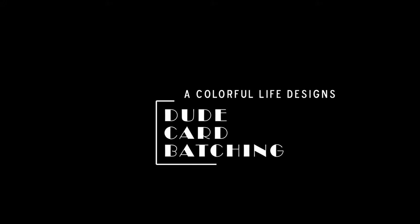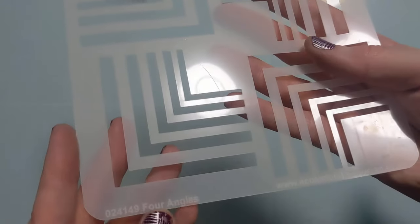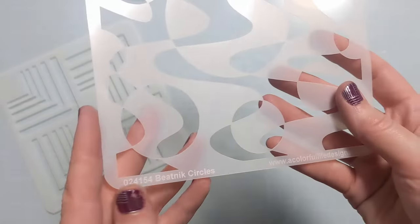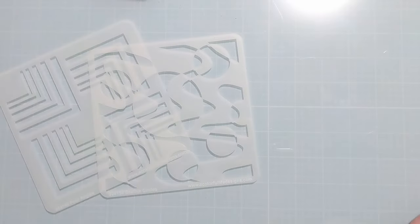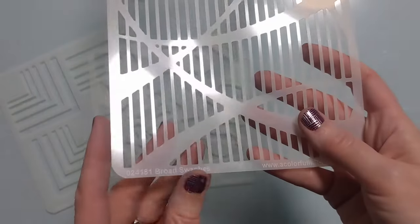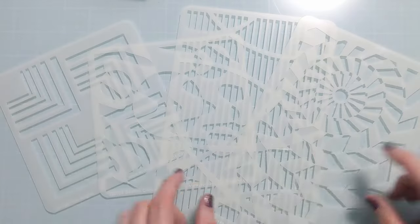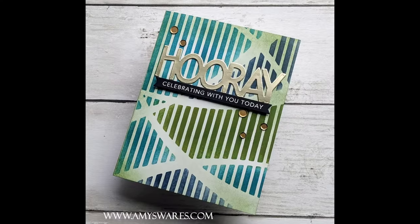Hey crafters, Amy here with Amy's Wears, and today I'm going to do some dude card batching. I have some fabulous new stencils from the April release at A Colorful Life Designs — four of them that I'm going to use. I'll show you a photo in just a moment of one of the finished cards, but do stick around and I will show you three more finished cards at the end.